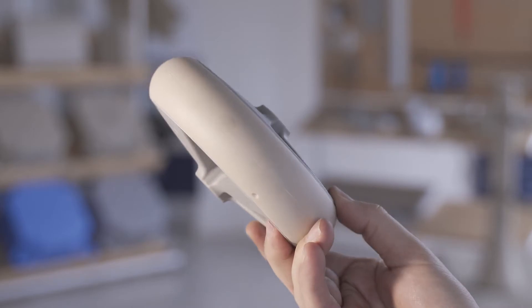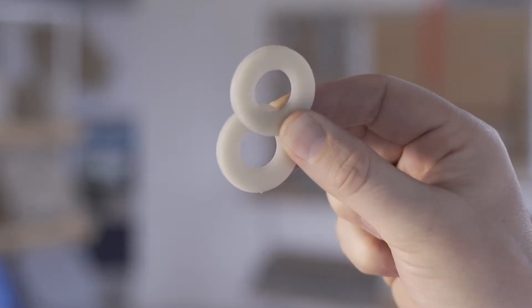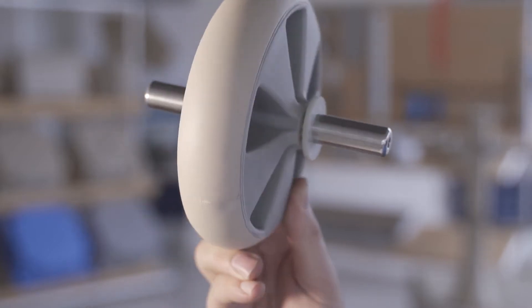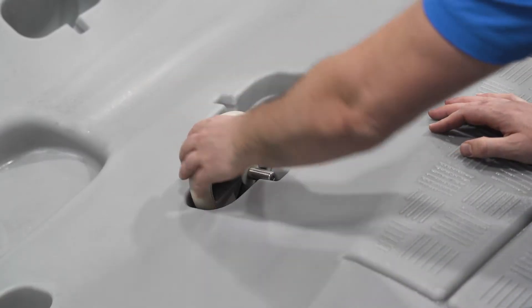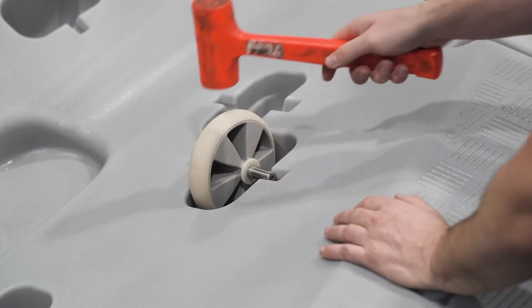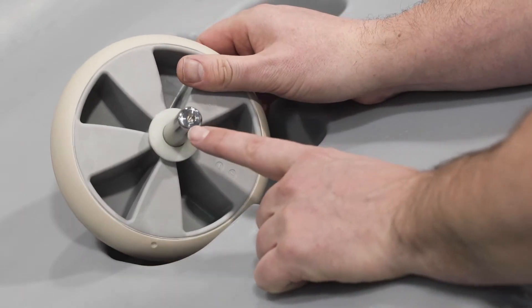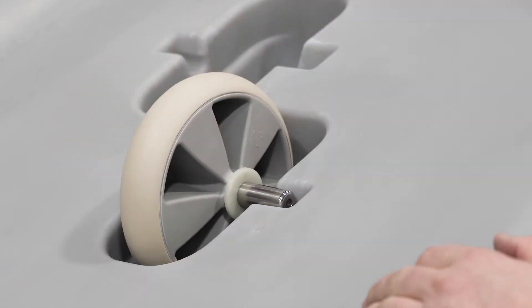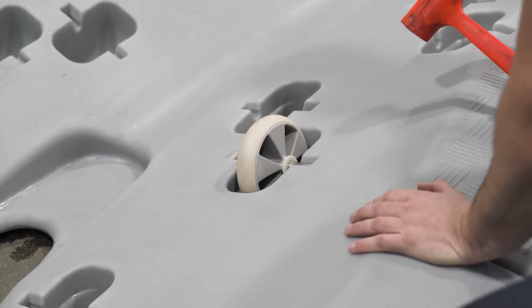First let's talk about the wheels. You will need to install the 12 wheels that came with your jet roll. Every wheel comes with a stainless steel shaft and two nylon washers. The axle goes into the center of the wheel with one washer on each side. To install the wheel in the pocket, use a rubber mallet and hit the center of the wheel. Make sure that the small hole is facing the top — this will make wheel removal easier if you ever need to change the wheel position.